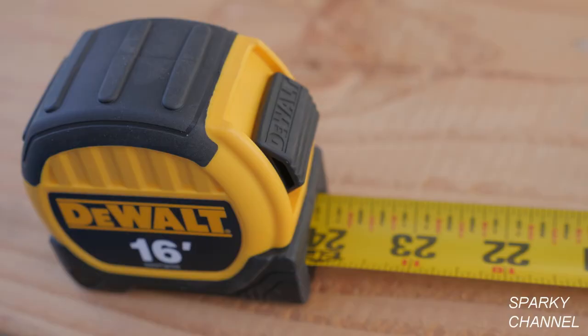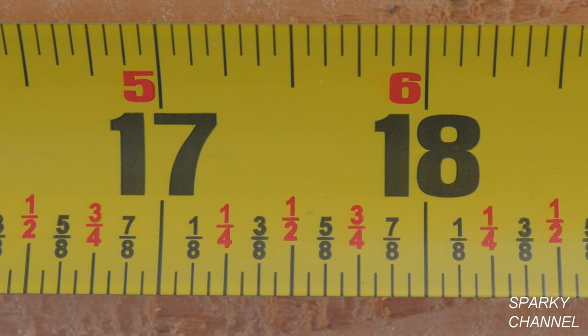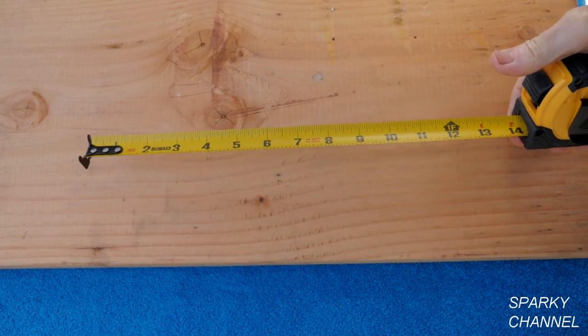I'll put links in my video description for both the DeWalt 16 foot and the 25 foot tape measure with the 1 eighth inch increments marked on the tape in red and black. Thanks, I hope this helped.